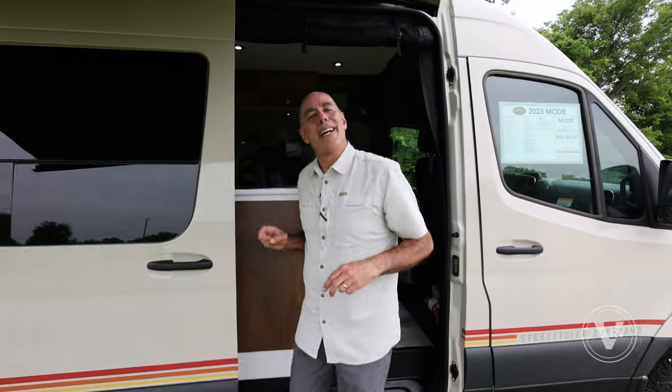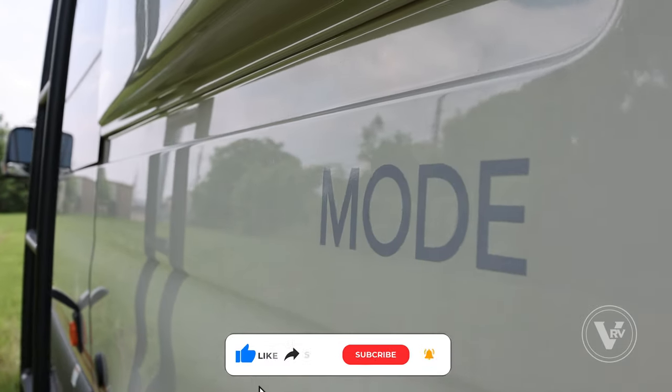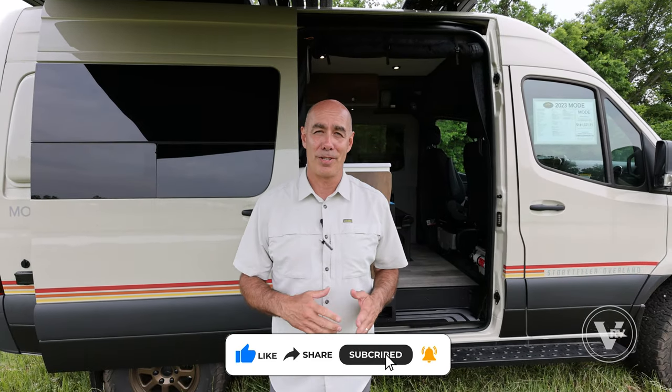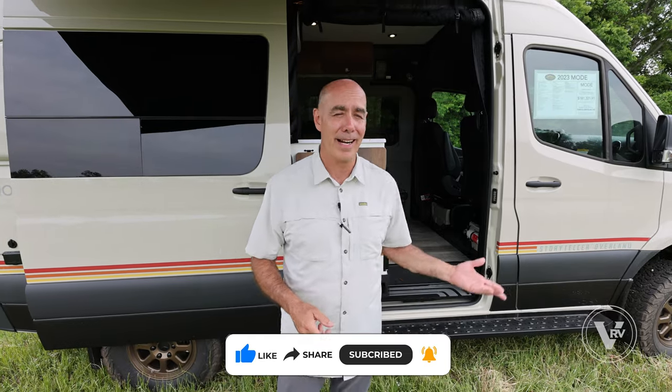That wraps up our tour for today, guys. This is the Classic Mode — thanks for joining me. Whether you're shopping in the greater Houston area, come out to Leisure RV Center, or here in Fort Worth at Vaught RV. Either way, we look forward to seeing you. My name is Mike — I'll see you next time.